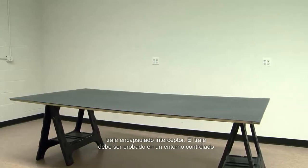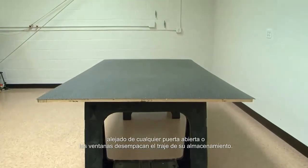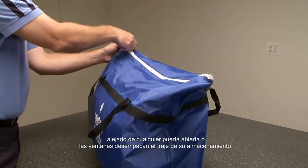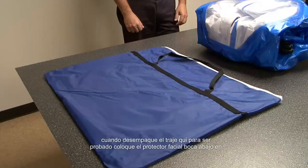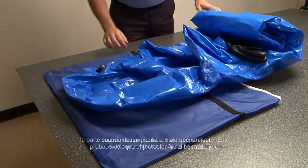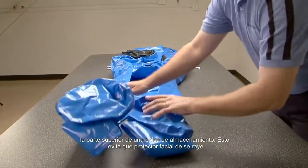The suit should be tested in a controlled environment away from any open doors or windows. Unpack the suit from its storage bag. When you unpack the suit to be tested, place the face shield face down on top of the storage bag. This prevents the face shield from being scratched.